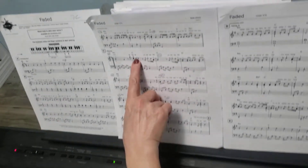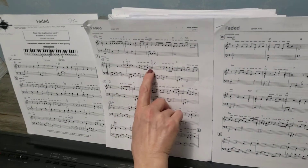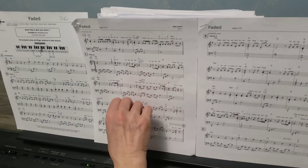So if you look at it, there's a tie here, there's a tie here. All these ties mean that you're holding the notes.